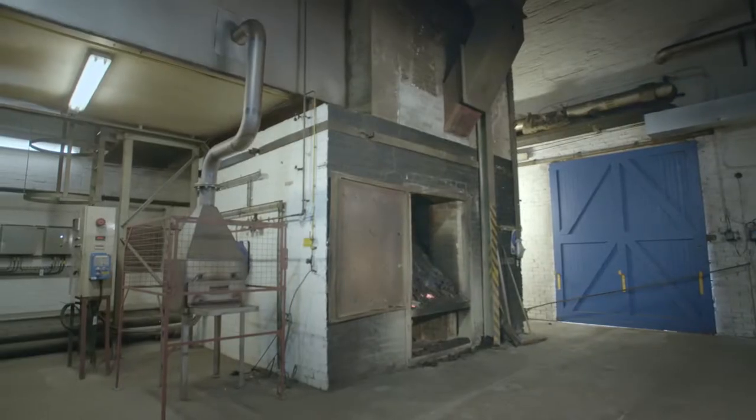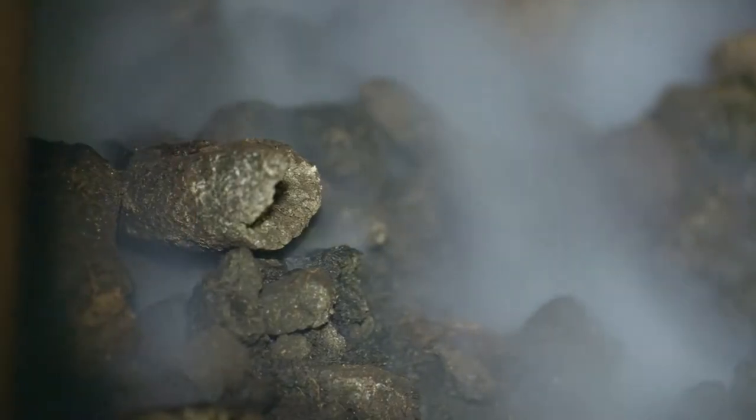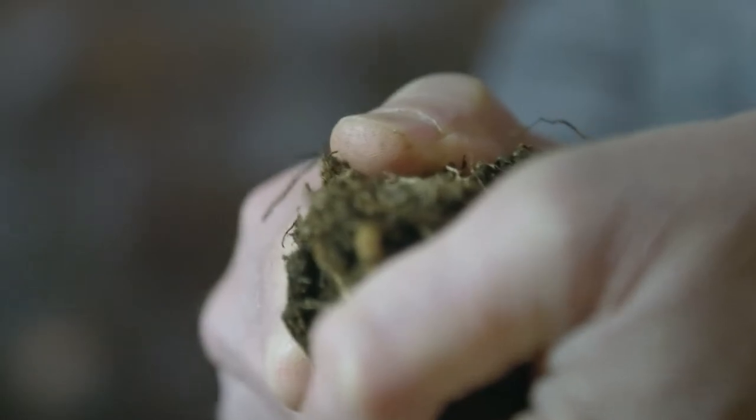When it's finished germinating, we're then going to dry it very quickly over a peat fire. This is the peat — it's made from decayed moss. The moss rots down and compacts and creates this peat.